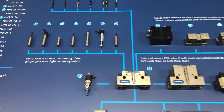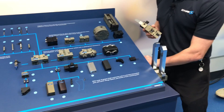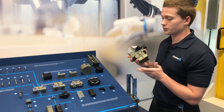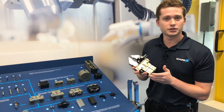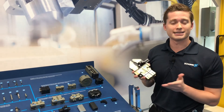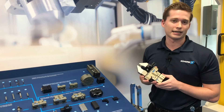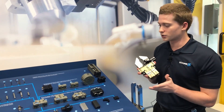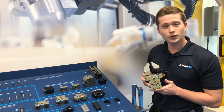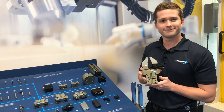Really, all of these options allow you to build a gripper around your exact application. If you need multiple different finger styles, perhaps quick change or a TCU aspect, you can put all of that together and create exactly what you need. You're able to build the PGN Plus P around your exact application—it's a simple, modular process that doesn't require any special components. Thank you again for joining us here at Schunk today, and enjoy the rest of the week at RIA.